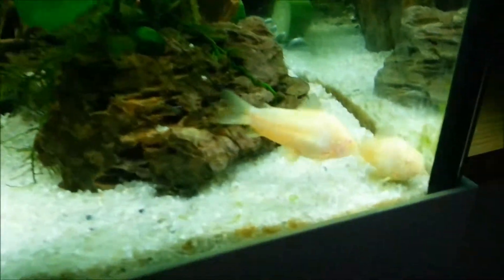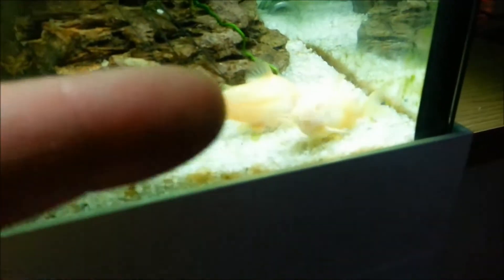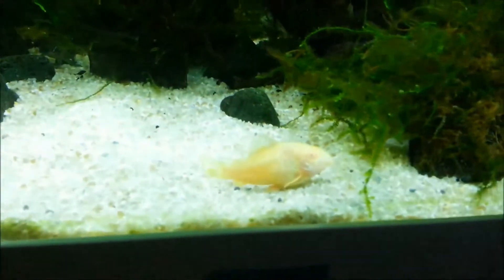Big fat albino cories — they're a good size. There's my fingers for scale; they're a biggish fish. There's another one — three of them.